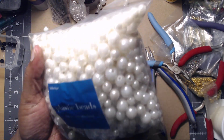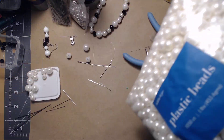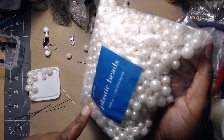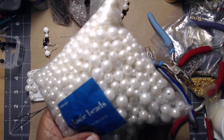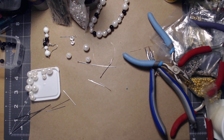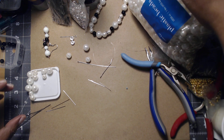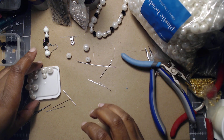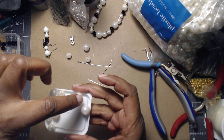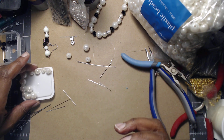I'm using these plastic beads that I picked up from Jo-Ann Fabric a couple of years ago. It's a 1050-count, one-pound bag and it has three different sizes. I don't know the measurements but there's the big one, the medium, and then a smaller one — they're not very small per se.